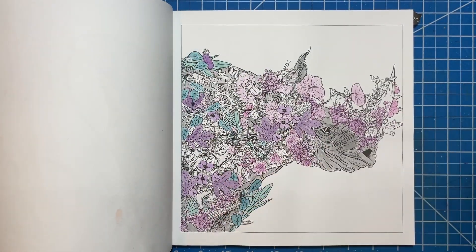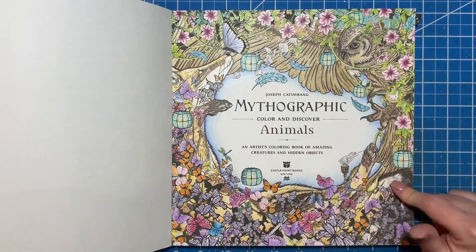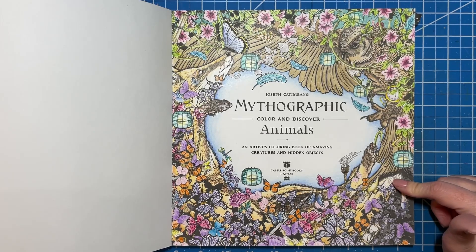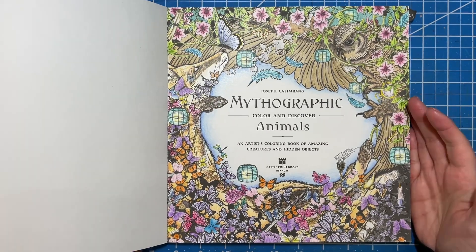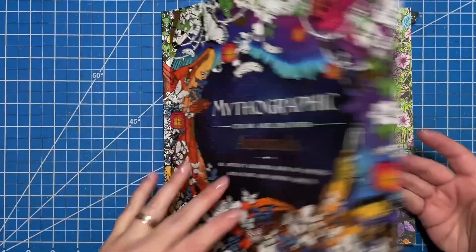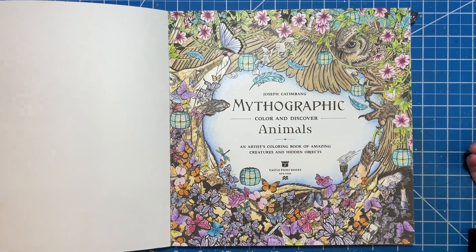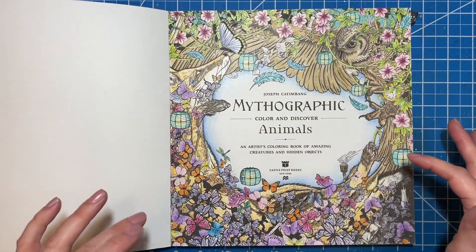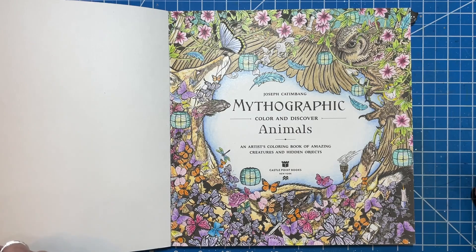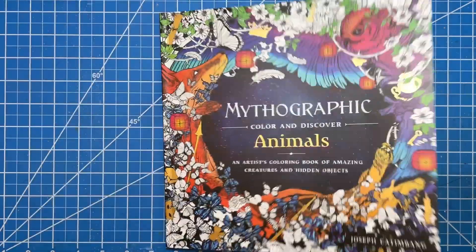There's another one that is almost done — just almost. And then this was the first page I did and I did it all with pencil. When I was done I said I'm never doing a whole one with pencils again because it took me forever. I forgot that I had finished this front cover. I think I might have used that as reference because sometimes with the Joseph Kappenbang books it's hard to tell what things are when you're starting out coloring.